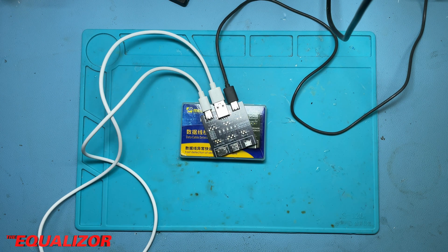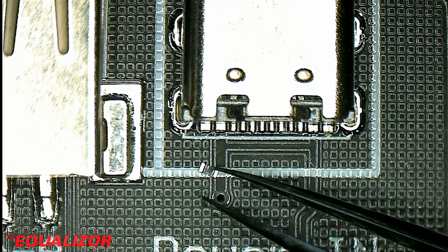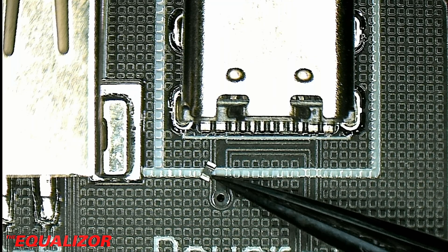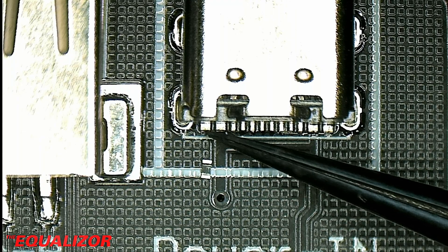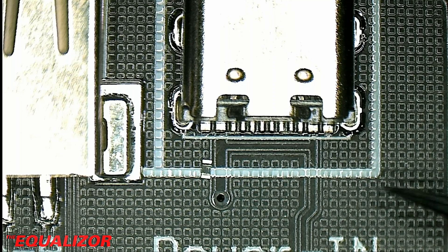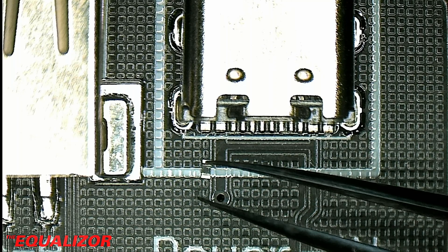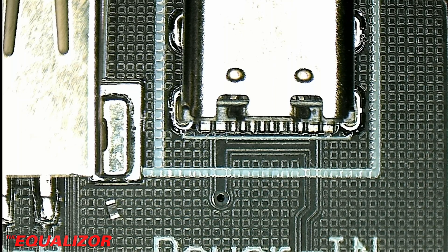So I've ordered some 5.1K resistors and I'm going to go ahead and attempt to fit them now. The resistors have turned up — you can see how small they are. I'm going to put a little bit of flux and solder on the connector pads and get them tinned up, and see if I can solder the resistors onto this connector.